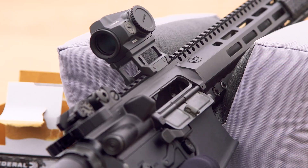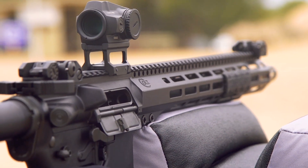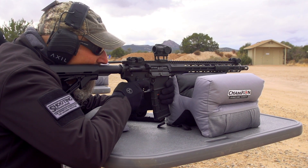Hey guys, Jay Grazio with Shooting Illustrated, and we're here at GunSight Academy in Pauldown, Arizona at a product release event for Colt. We want to talk about a gun that's been out for a little bit, but it's really unique and it's really cool. We got a chance to shoot it earlier — it's the CM556. I'm going to turn things over to Justin Baldini from Colt. He's going to tell you what's really cool about this new carbine.